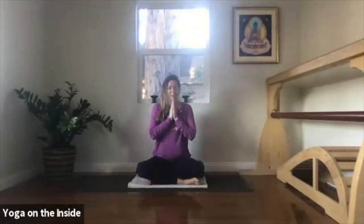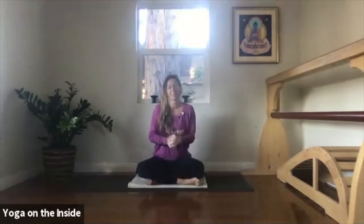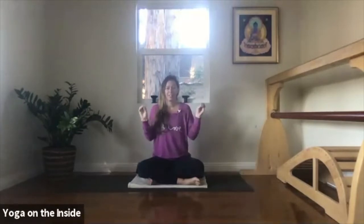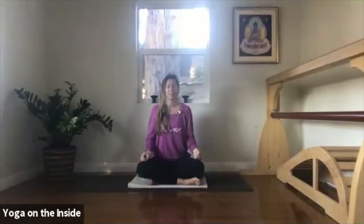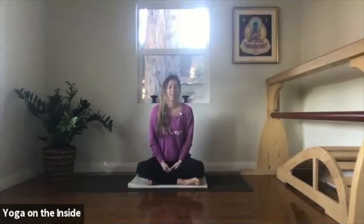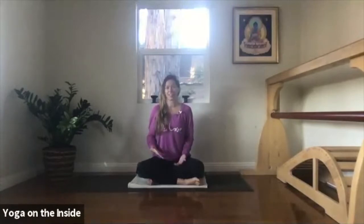Namaskar. Welcome. I wanted to pop on today and just share a short practice for this exact moment that we're all in here in the U.S. together today and tomorrow. And for probably a little while after the election, there's such a heightened sense of anxiety. What's going to happen?